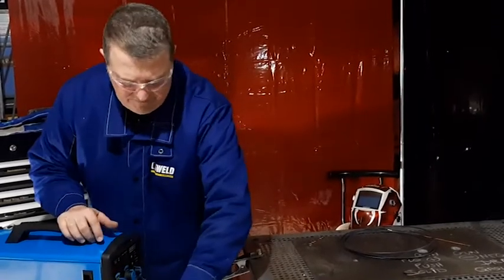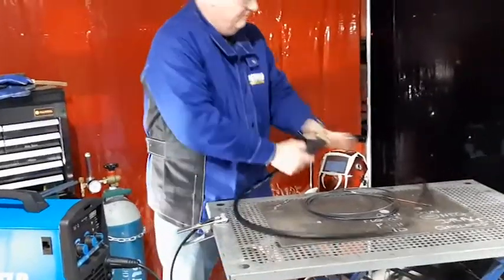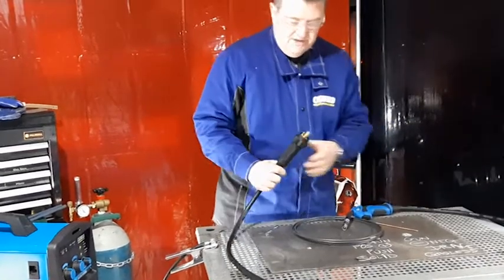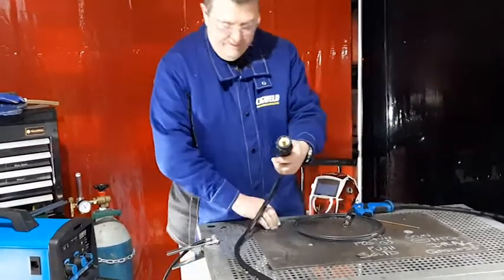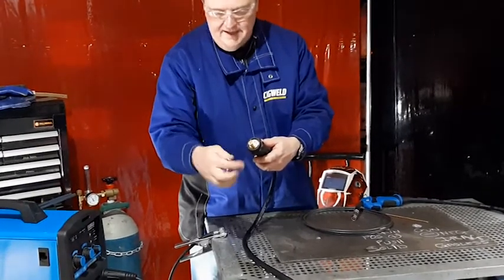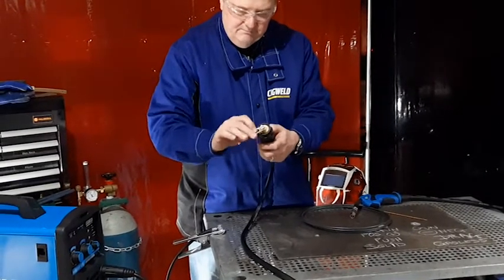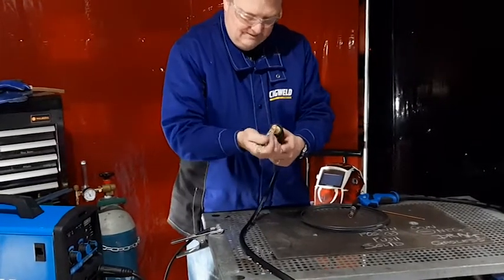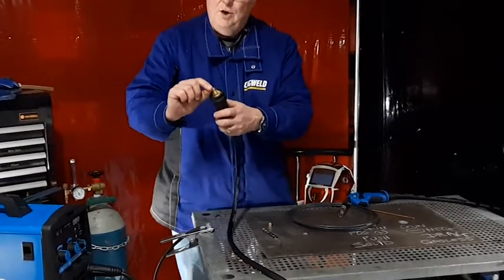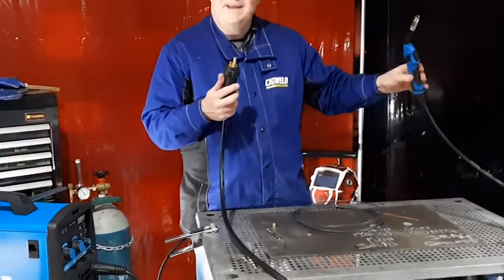So let's take the gun off the front of the machine. We've now got our gun ready to change over the liner. At the back of the MIG gun on the euro connection side there's a little nut — that holds the liner. I'm going to ask Mick to help me get this gun out nice and straight.